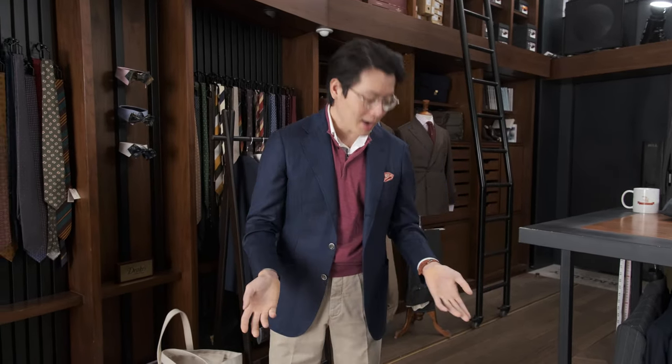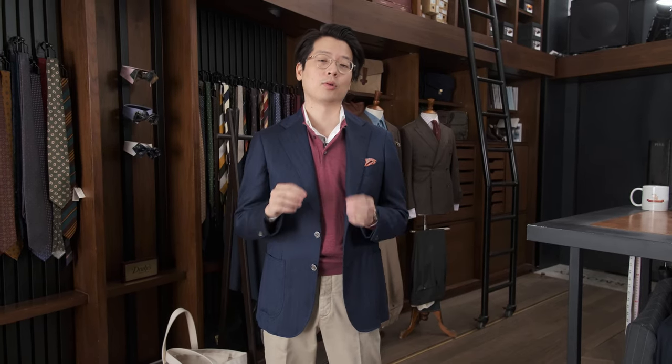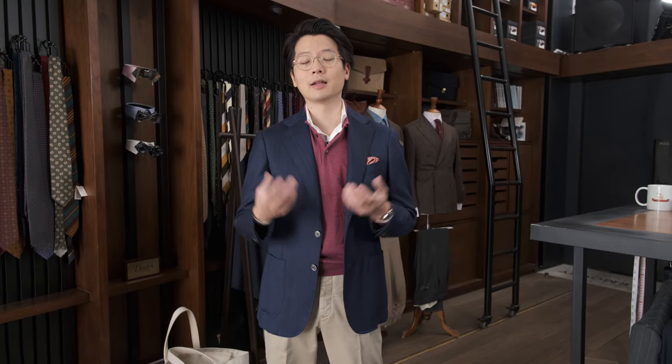Why am I wearing this today? Because we're going to shoot a little video about Jumor knits. Jumor knits are a new thing at the store — they're very lightweight. Jumor was originally a Scottish company, taken over by an Italian company in the last decade or so, and they've done a great job revitalizing the brand and really increasing and improving production. We really want to work with them to make fine gauge, high-quality knits.